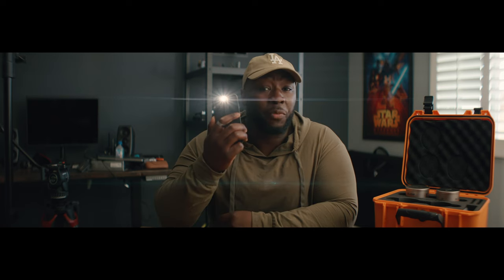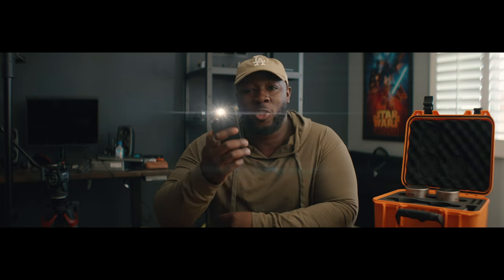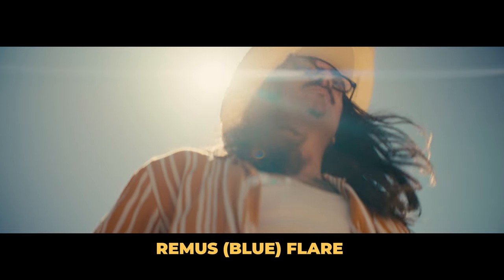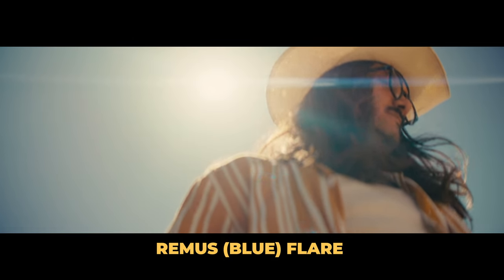Personally, I prefer an amber flare. However, these lenses aren't mine so I don't have a say. But even with the flares, even though it's more of a blue anamorphic flare, it doesn't seem super pronounced like you'd see on some other anamorphic lenses. You often see a really pronounced flare — either amber or blue — but I find the Blazars to be a little bit more subtle.